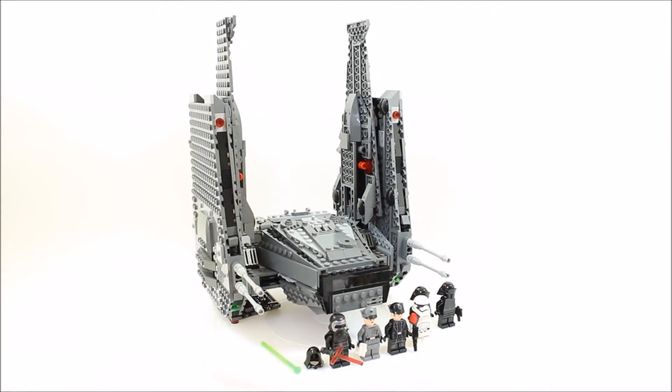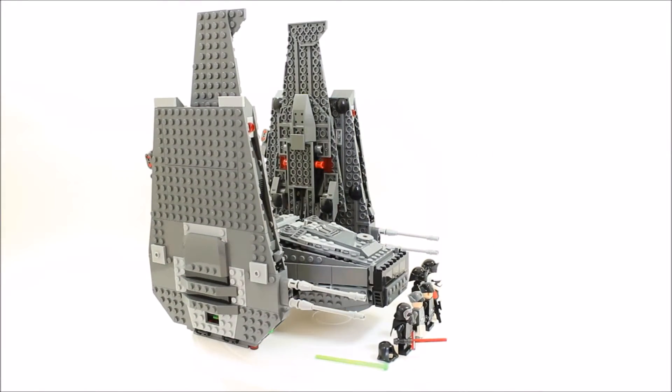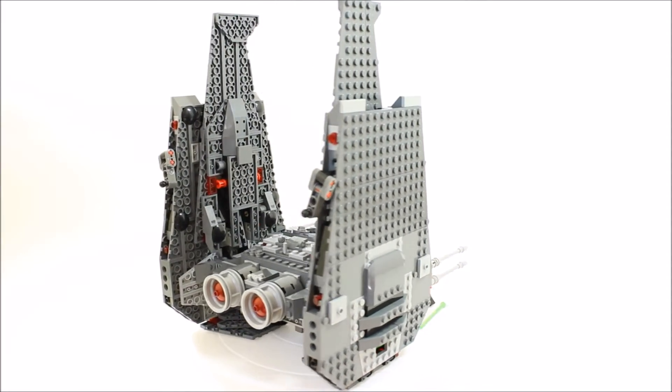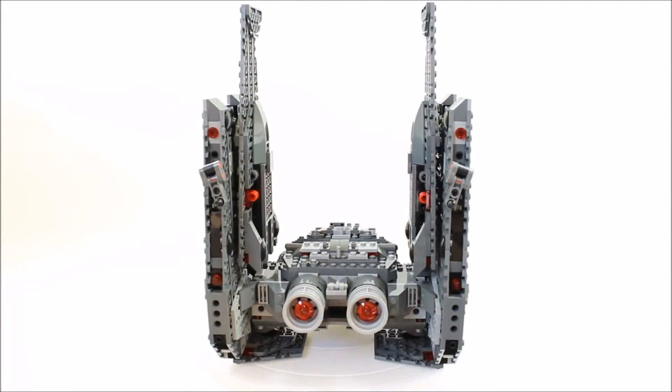The Kylo Ren's Command Shuttle set took us 1 hour and 35 minutes to build and was a complex and technical build with all the shuttle's moving parts, which we will show later.